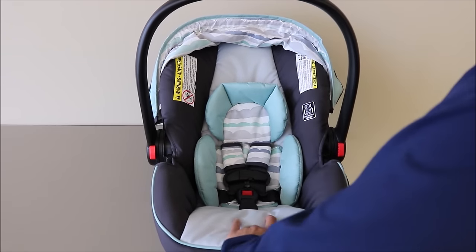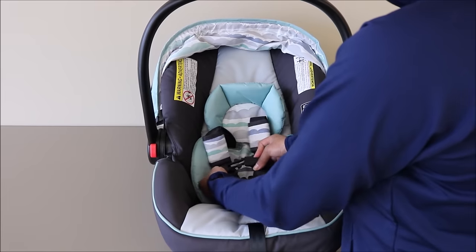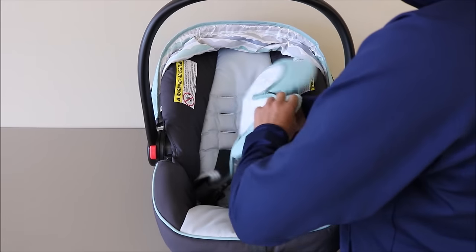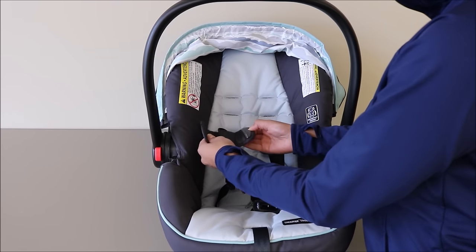To do this, first give your harness drop some slack and undo the chest clip and crotch buckle. Now you can pull out your body support. You can undo your harness covers by undoing the attachments on the other side.